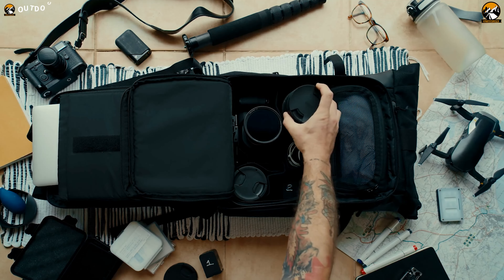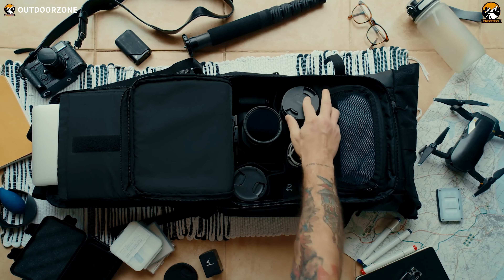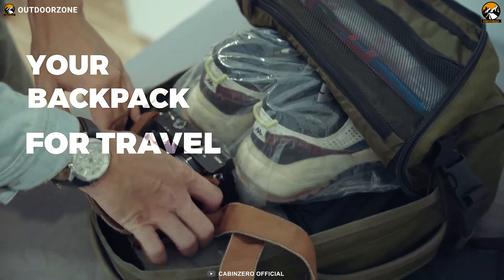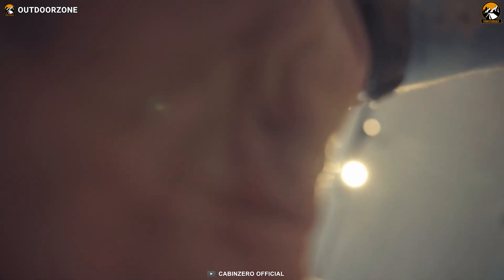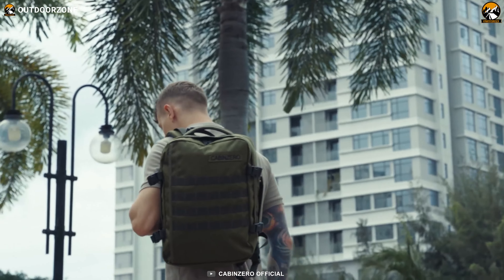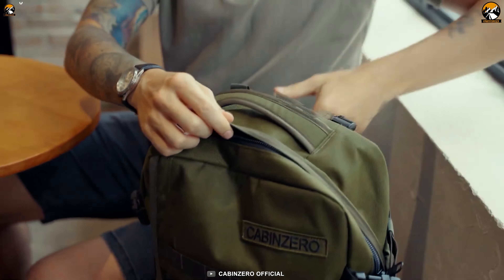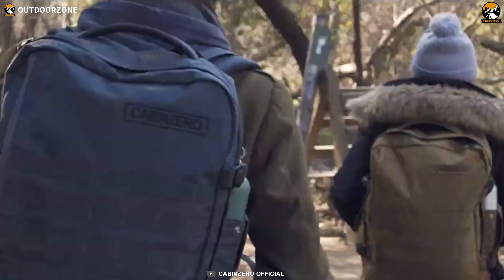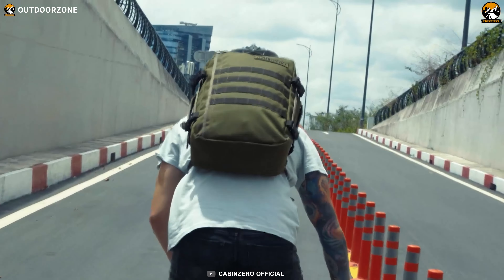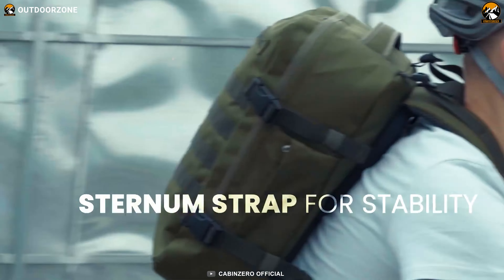We understand that all these gear items aren't very easy to carry. So here's the Cabin Zero Military Backpack, a durable one to keep everything well organized. It has a simple and discreet appearance which helps its user blend in easily. MOLLE panels and side compression straps allow users to carry more attachments, while the main compartment is secure with lockable sliders. Cabin Zero also adds proper ventilation in the shoulder strap and rear panel for comfort.